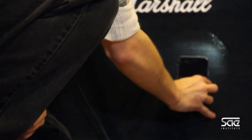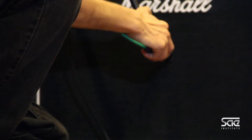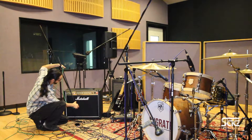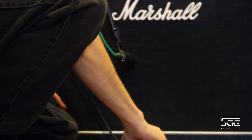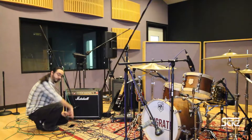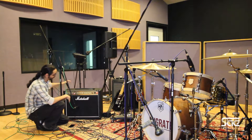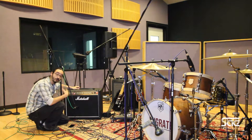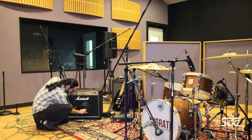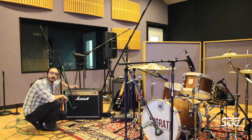One thing you can try to change the tonality of the guitar amp is to grab the microphone and slowly move it from the center off to the side of the speaker — something around like that. Keep in mind that as you move the microphone from point to point on the speaker, the tone of the guitar is going to change. Always keep in mind that you want to be true to the sound of the amplifier and all the hard work the guitarist has done to have his tone, and at least this way you'll have a little bit of play on where to actually put your microphone.